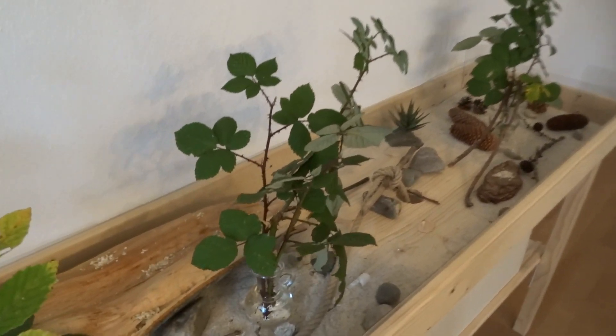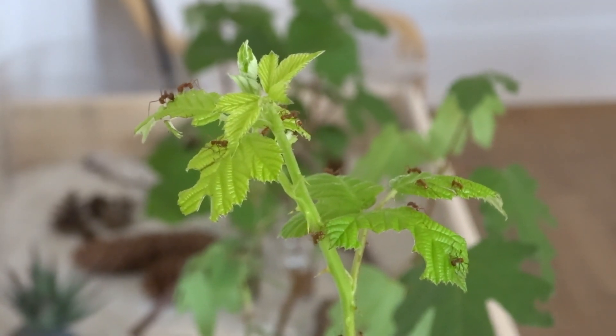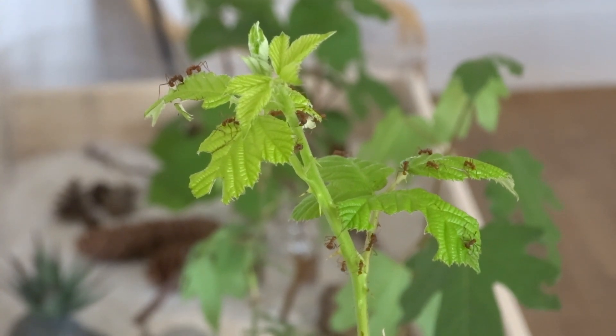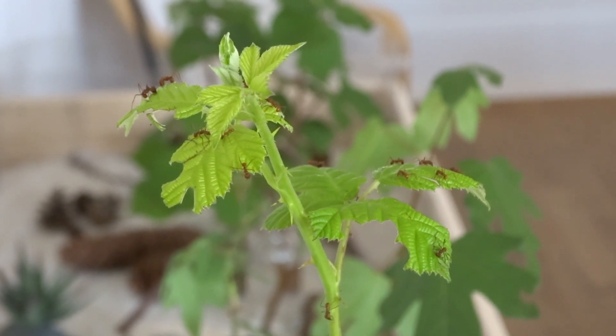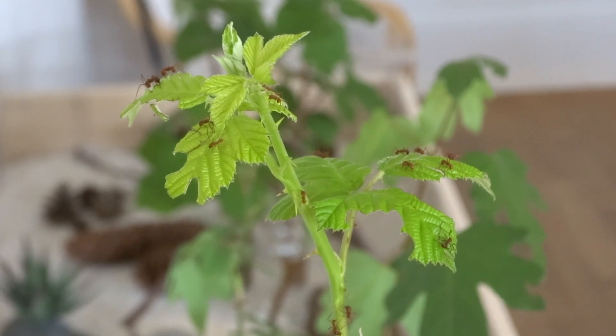They're called leafcutter ants for a reason, so the main thing to feed them is leaves, of course. What you have to offer them — and I think it's important that you offer them all the time — is leaves inside the nest that they can cut and use to cultivate their fungus. I will not give you a list of all kinds of leaves. Most leaves are okay, most trees are okay. You can make a Google search.